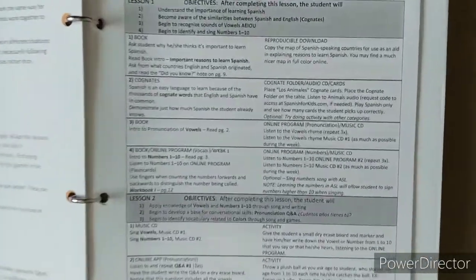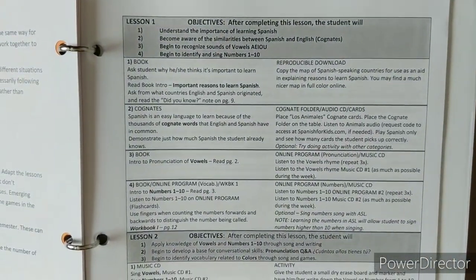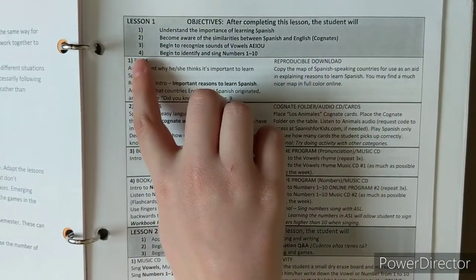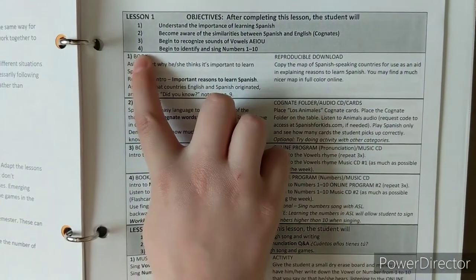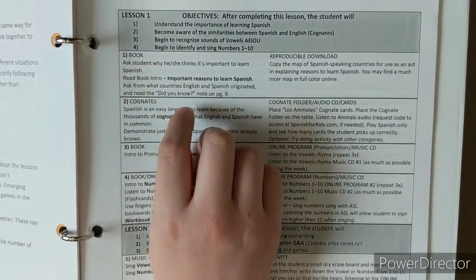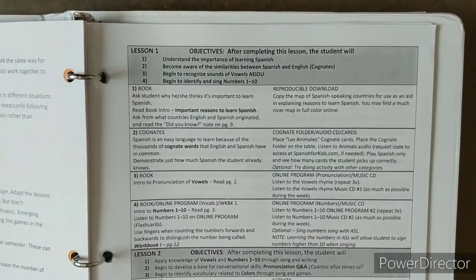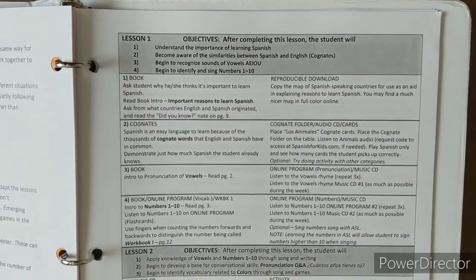Let's walk you through a lesson. Lessons are broken up into sections — this first one is into four, so you could take four days to do it, or just work through however much the child is willing and able to do. Lesson two, for example, is only three sections. You can just take it at the pace that your child needs.